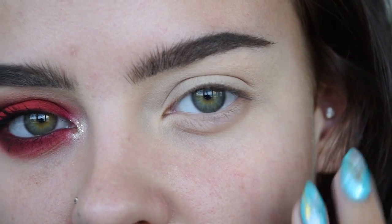On Instagram I asked you guys if you wanted to see how I created this red smokey eye and you said hell yeah, so without further ado let's get started. I'm first going to be starting out with the eyes.